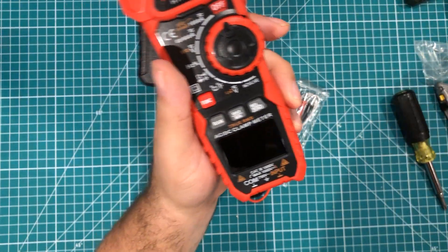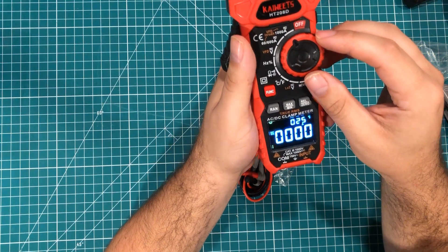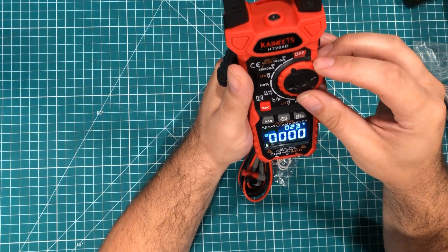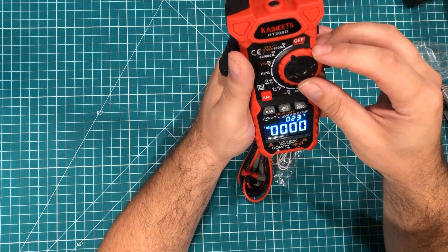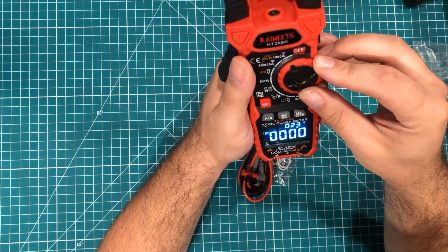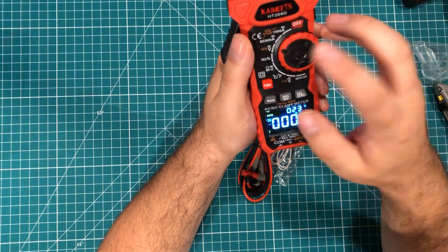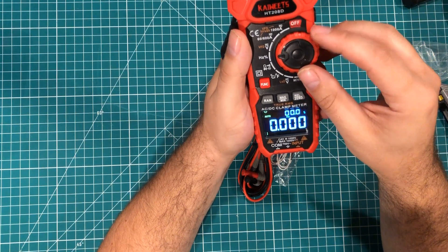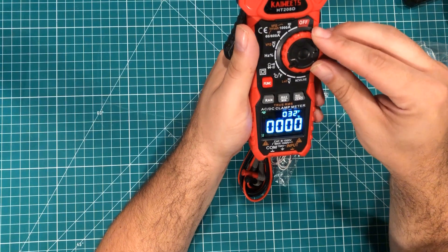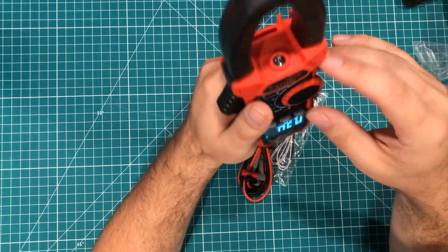A lot of times I actually leave the protective cover on these things, but I'll take it off for your sake. That is a very nice display. I don't think you guys can see the color as well as I can, but it's actually a very clear, almost OLED-type display — crystal clear. We've got VFD inrush, 60 to 100 amps, up to 1000 amps, voltage AC and DC, Hertz measurement which is kind of sweet, capacitor, continuity, resistance, temperature, low current, and non-contact voltage. I like that.